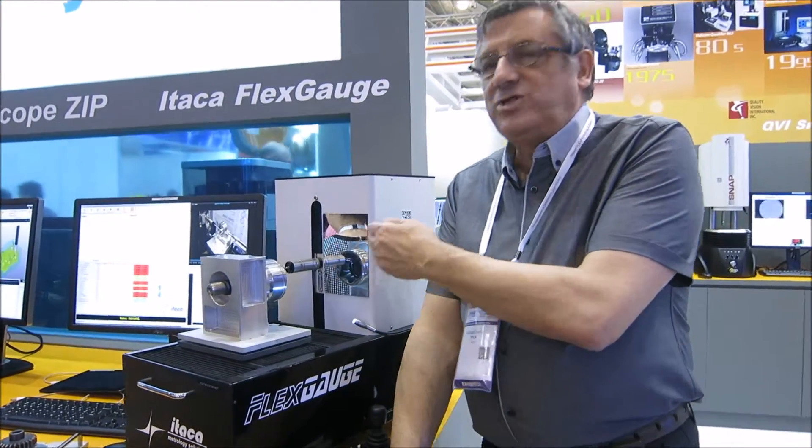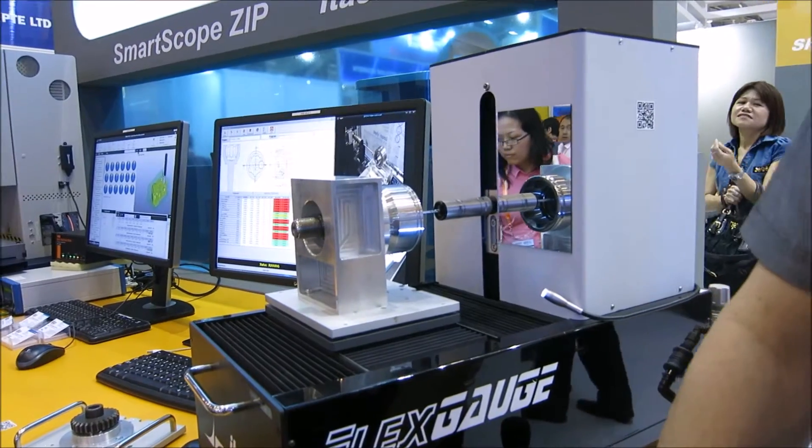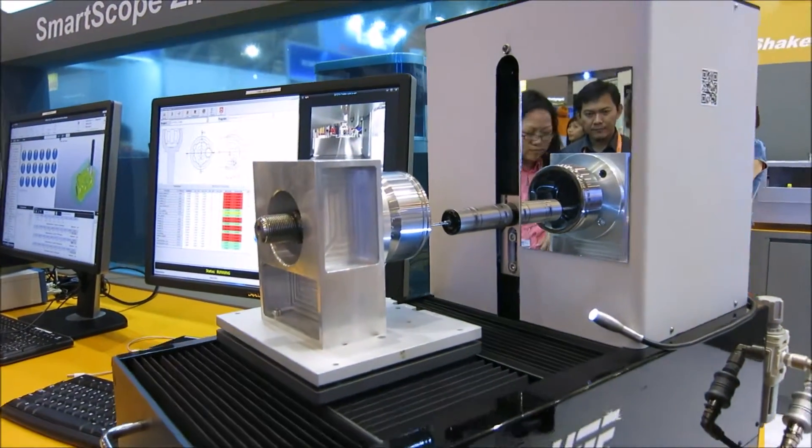The machine is under one micron of repeatability, which allows the control of very difficult and high accuracy processes, like bearings, gears, junctions, CV joints — all the powertrain components are in the field of measurement of this machine.